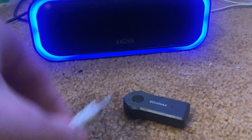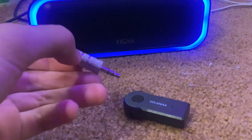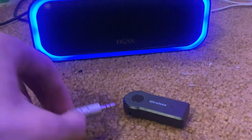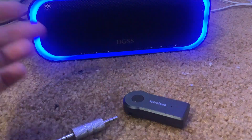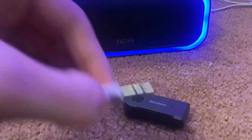Something that comes with the adapter is this little male-to-male audio jack. That would plug in right there, but I don't use it because I use my headphones — I just plug my headphones in directly.